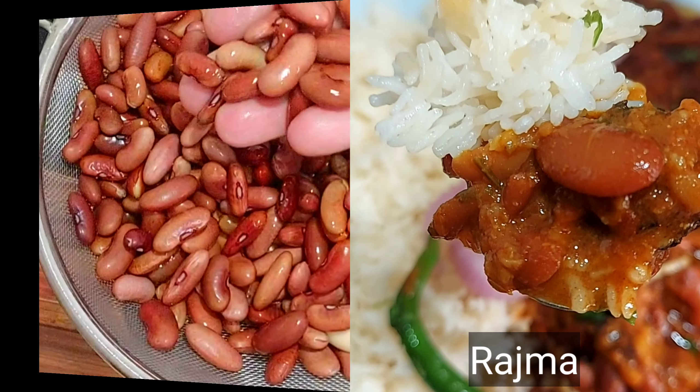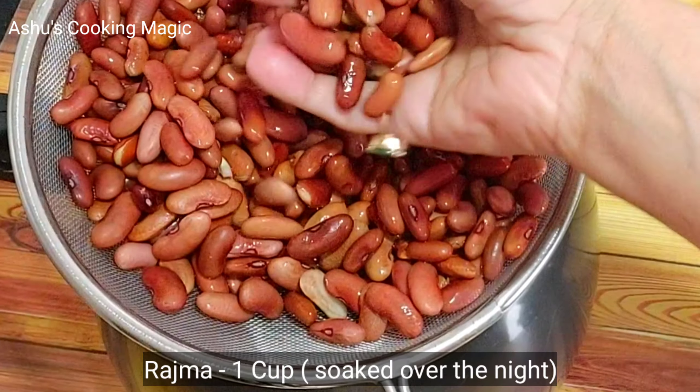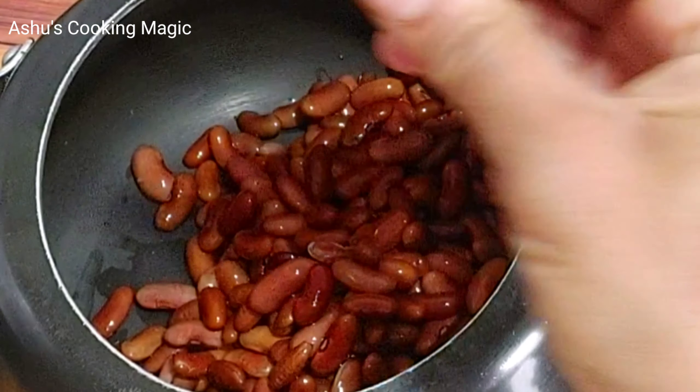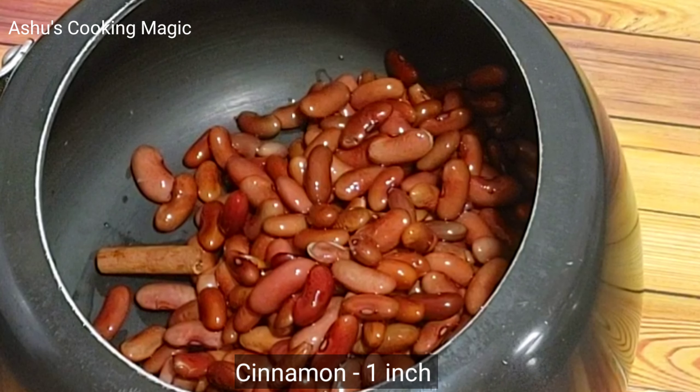This recipe is going to be very tasty and delicious. So let's try to make this recipe. First of all, we will boil the Rajma first. You can see that I had 1 cup of Rajma soaked overnight in water, so it doubled in size. Now we will boil it.